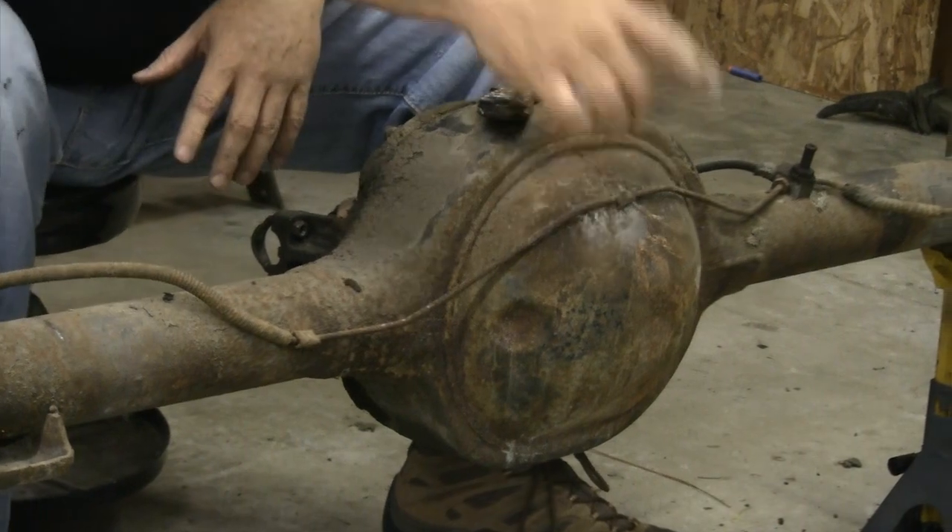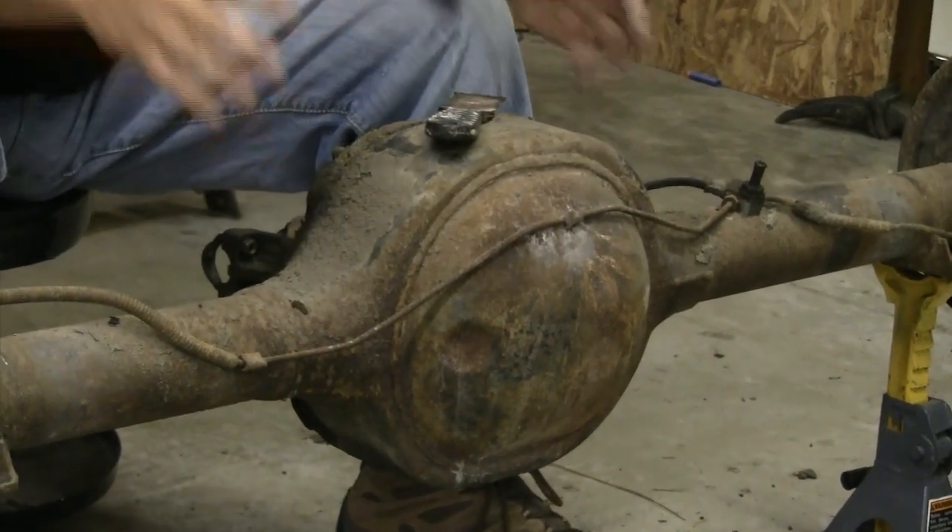I'm taking the sway bar off of this thing so I can basically get at the tubes and everything to check for marks on the axle. One of the places you're most likely going to find marks on this axle are actually on the backside of the housing itself. Ford guys would put a ton of stuff back here sometimes, sometimes nothing at all, but most of the time you'll find marks back there.